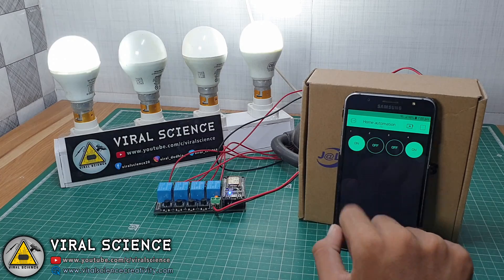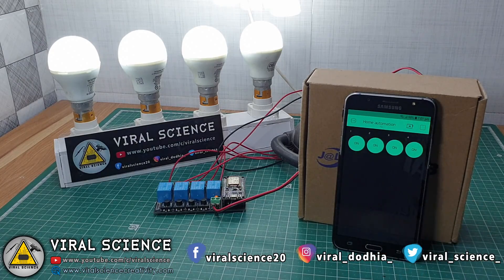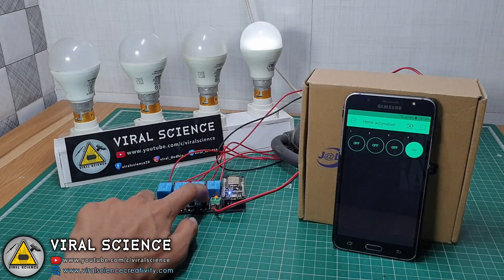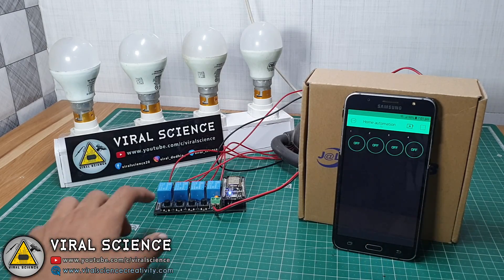In a previous Blink home automation video, many of you demanded to get feedback of the on and off state of the relay on the app itself, even if the relay is controlled with the physical switch. So here it is. I have upgraded the project and now you can see the current state of the relay on the Blink app, even if the relay is controlled with the physical switch.